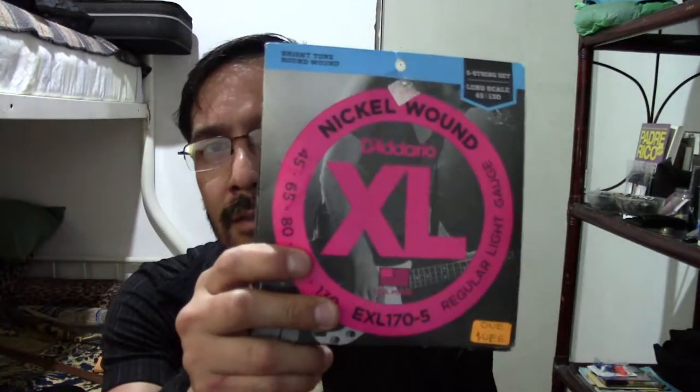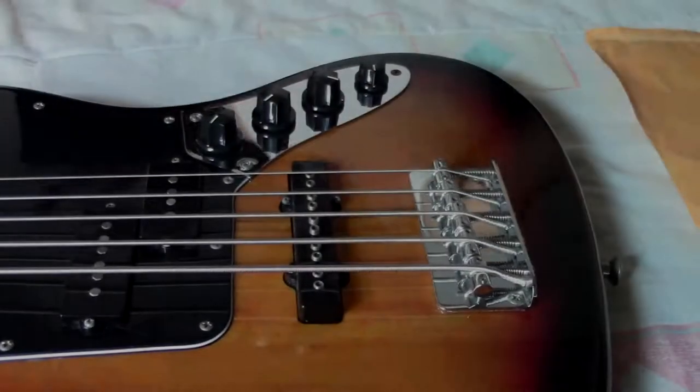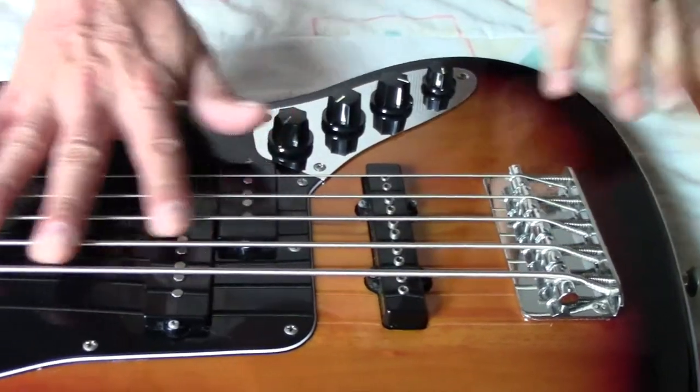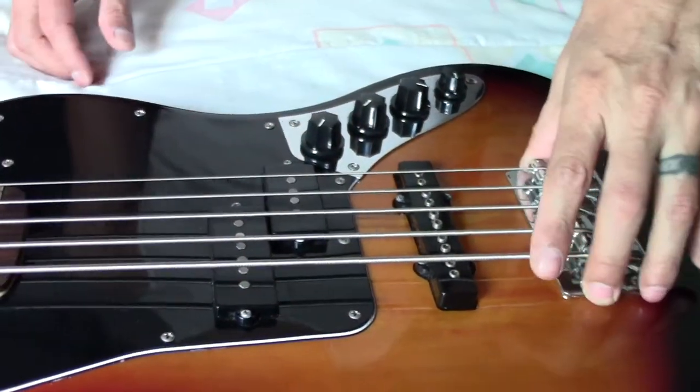And of course we are going to put new strings, like Adario 45 to 130, which are the same size as the stock. So we are going to do this — we are going to do some modifications: we are going to change the pickups and we are going to change the bridge.